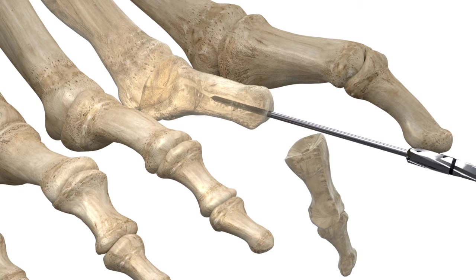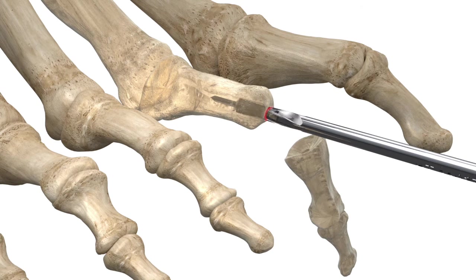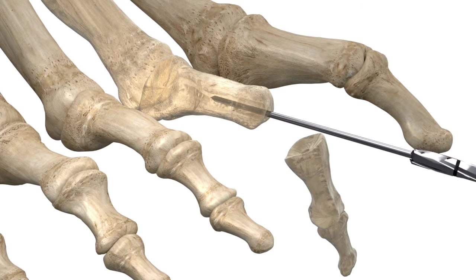Advance the supplied cannulated drill bit over the K wire into the proximal phalanx until the laser mark line has reached the reamed surface. Remove the drill bit and K wire from the proximal phalanx.